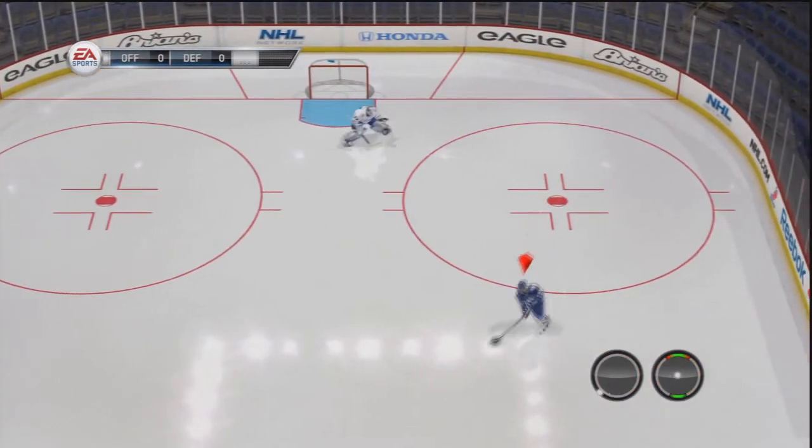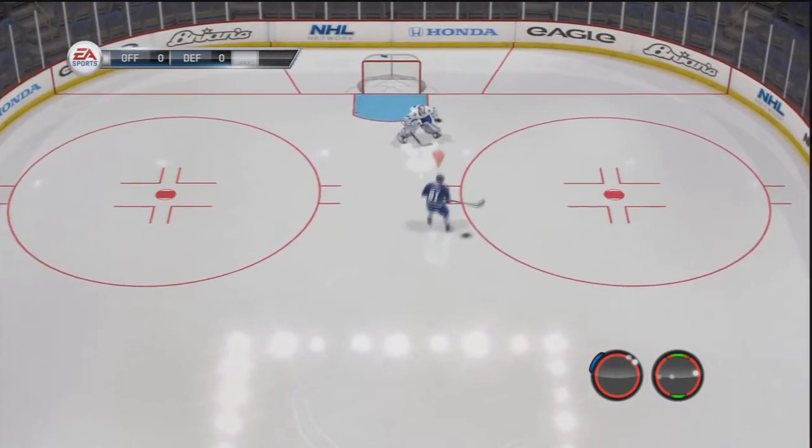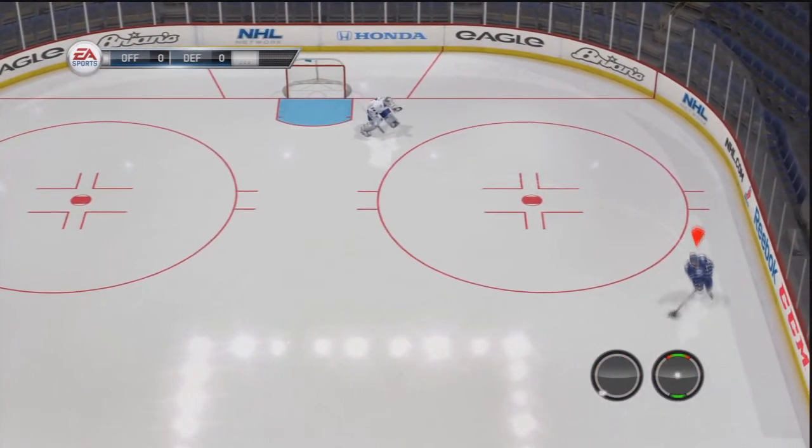You want to go left to your backhand, hit bumper, and then right on your right stick — that's how you do it. That one is very simple.